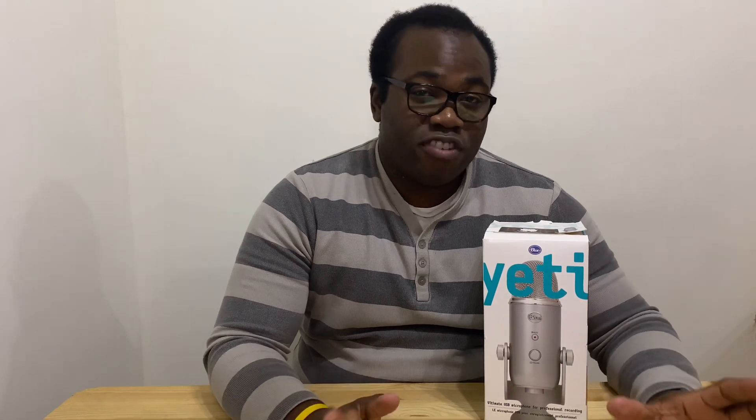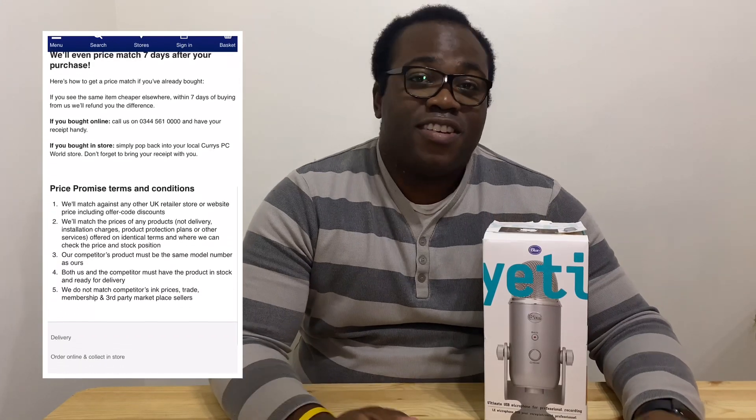I recently purchased this Blue Yeti microphone in silver and bought it from Currys PC World over in the UK. It's quite a big electrical superstore. I saw the price on Amazon for £84.99 and Currys have a price match promise, which I highly recommend taking advantage of — I managed to get it for £84.99 when Currys were actually selling it for about £110.